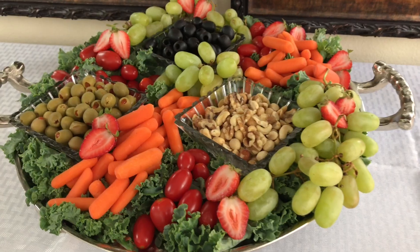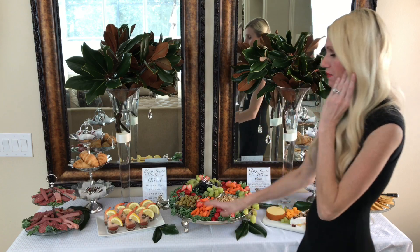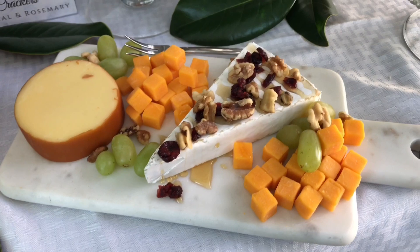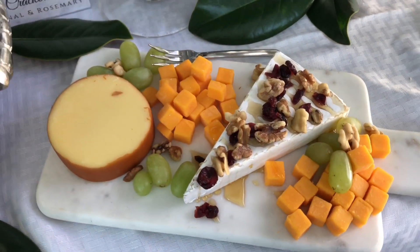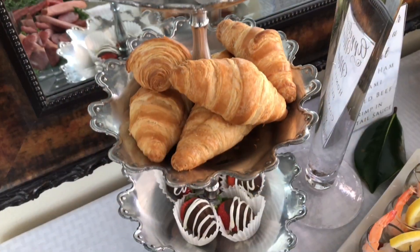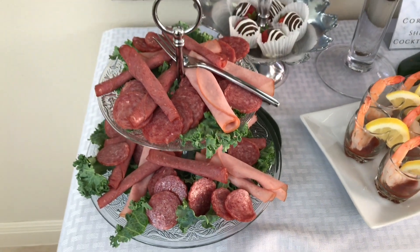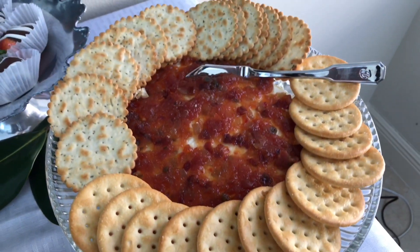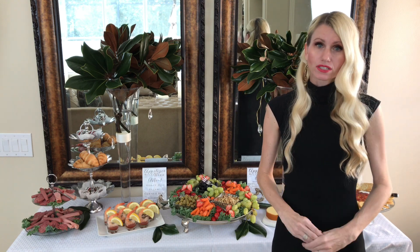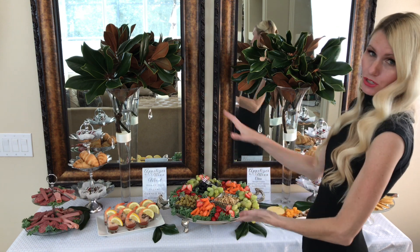The way I set up my table was to put this large platter in the center. I have a rectangular plate on one side, and to mirror that I have a white marble tray on the other side. I also have my silver tiered trays on each side. Even though this tiered crystal tray doesn't exactly match the crystal cake stand, they mimic each other because they're both circular and both crystal. This gives the table a lot of symmetry.